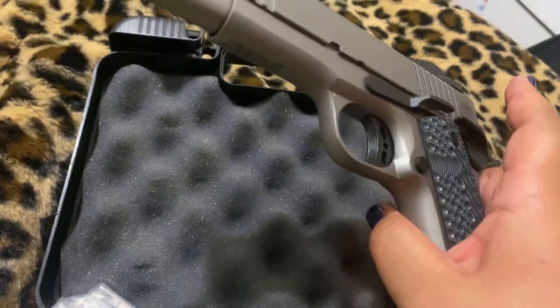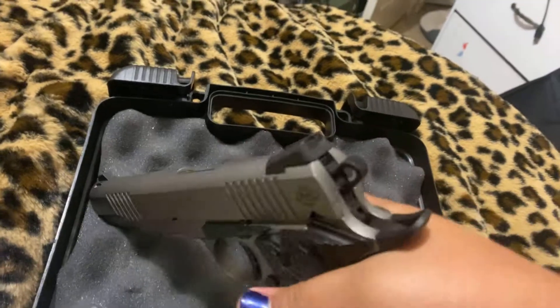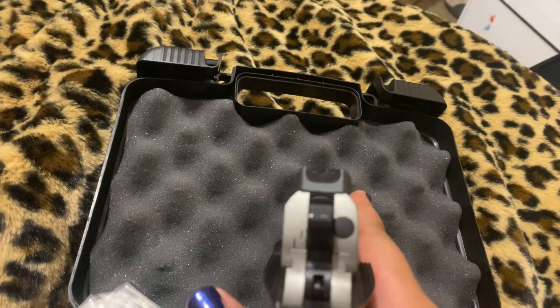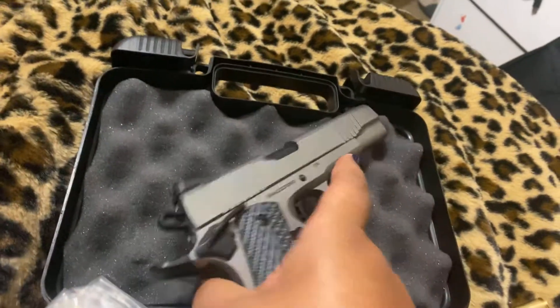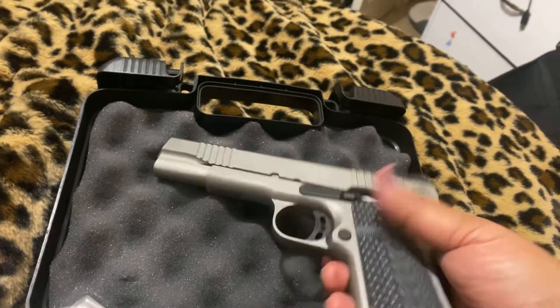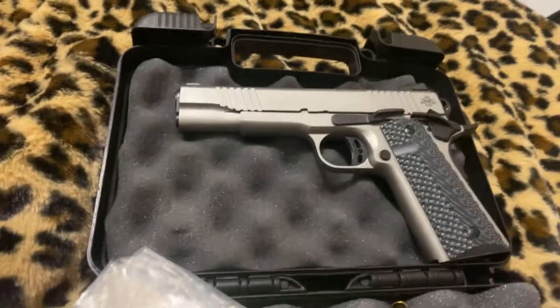If you look at this, it's very nice. Nice and luminous — that's good. I'm really happy with it. There's your sight picture right there — not bad at all. Very positive. The safety on it is very positive.